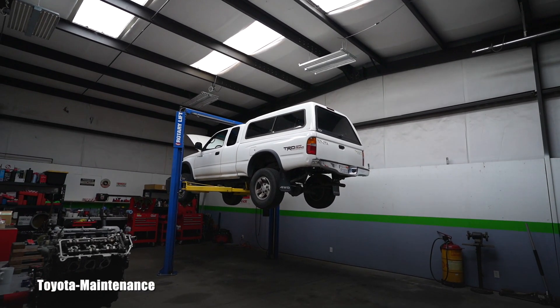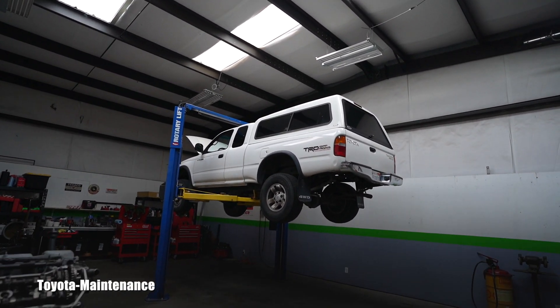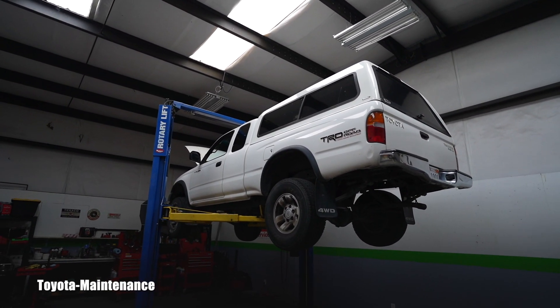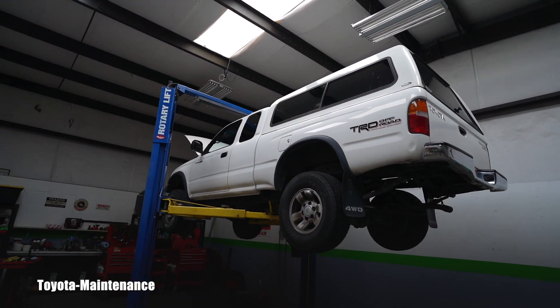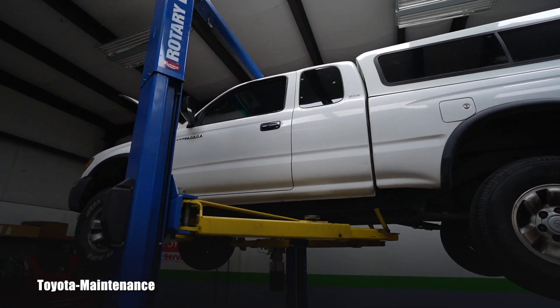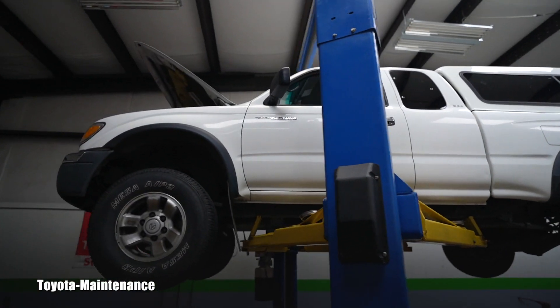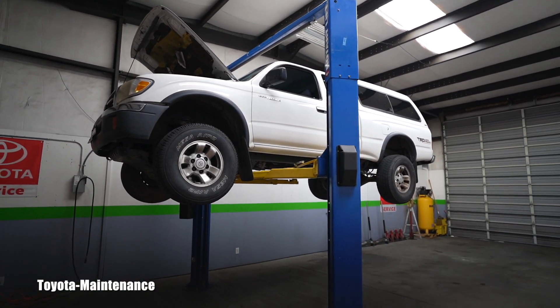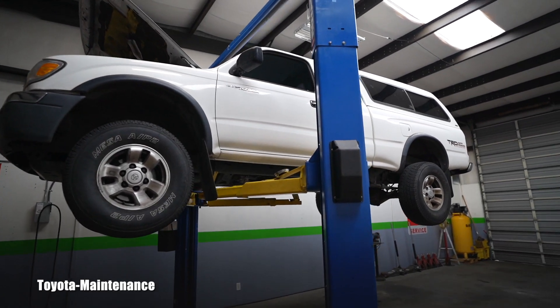Hello friend, welcome back to Toyota Maintenance YouTube channel. This is a 2000 Toyota Tacoma SR5 V6 4-wheel drive, and she came in today for a check engine light. She has very low miles — 114,000 miles — and she's in very good shape.